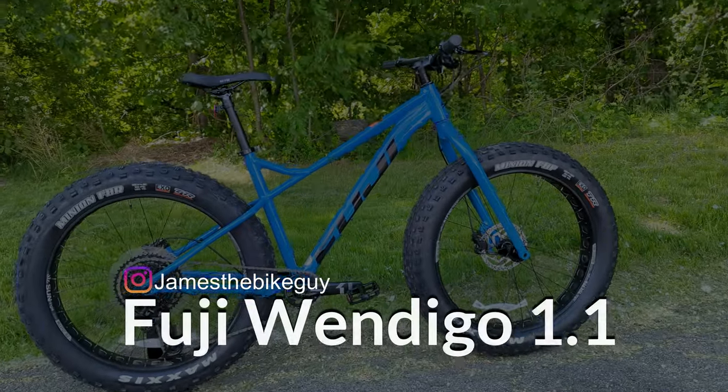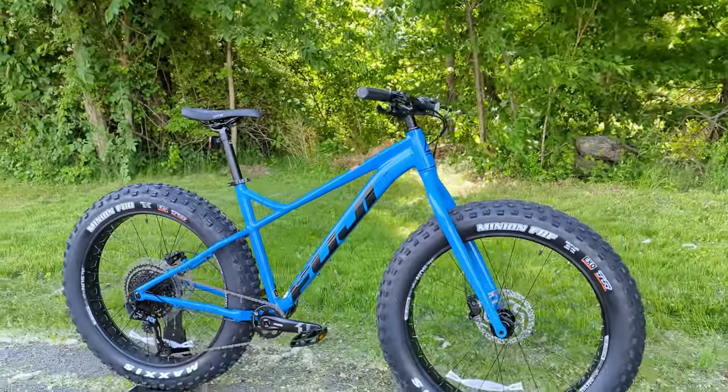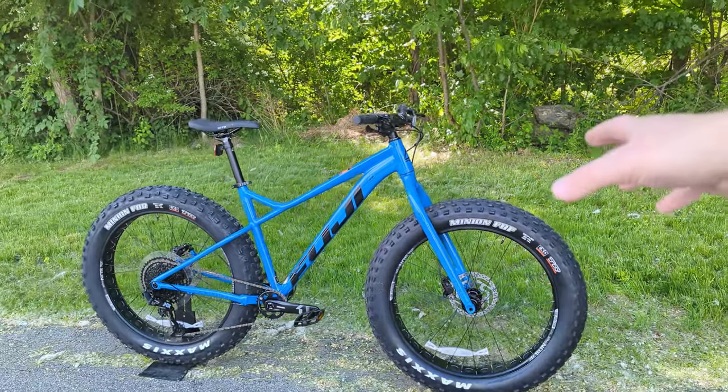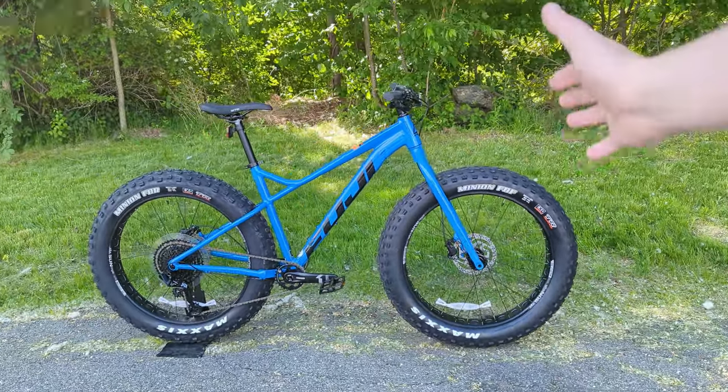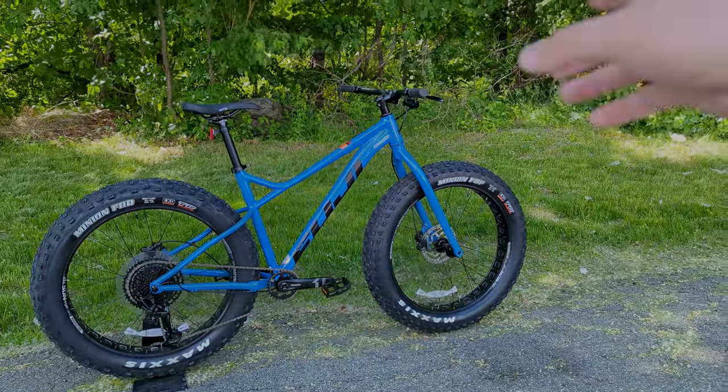The Fuji Wendigo is their take on a fat bike for snow and even some light trail use during the summer. These just arrived at my local bike shop right now in 80-degree weather, so it's interesting to see the fat tires arriving, but it's a cool looking bike.